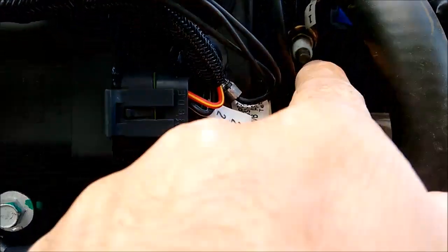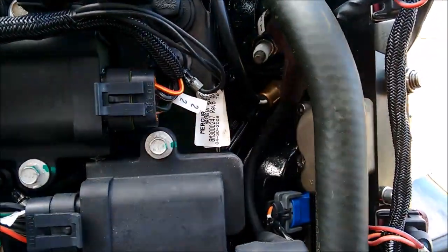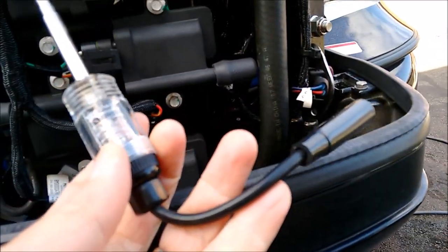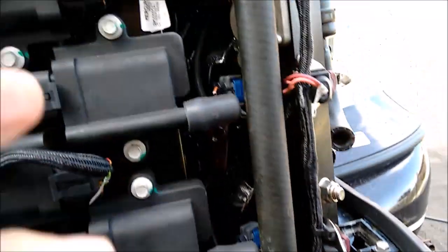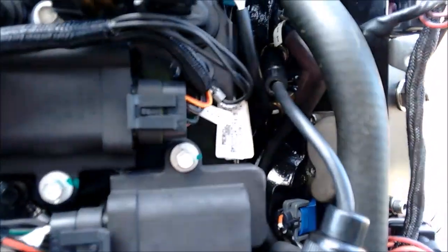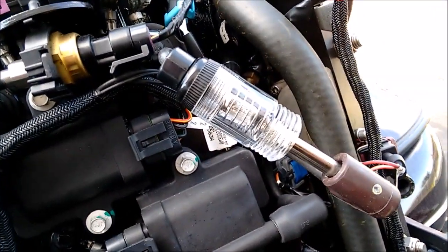There's a spark plug right where the tip of my finger is, and here's the lead that goes over it. What you want to do is get yourself one of these spark plug testers. Basically, you put this end over the plug just like that, and the lead you took off the plug will connect on the other end of the tester, just like that.